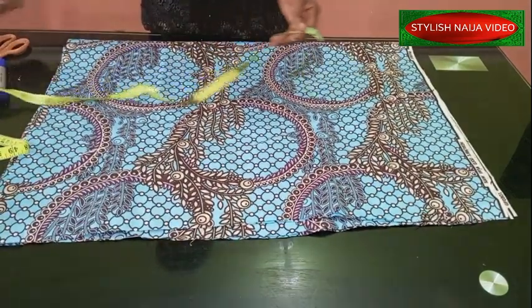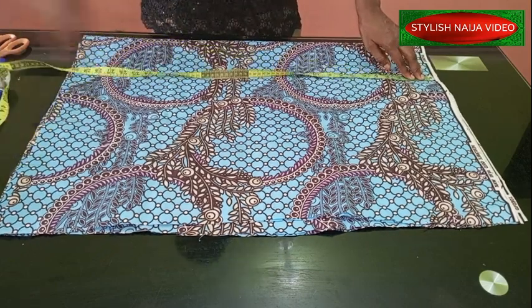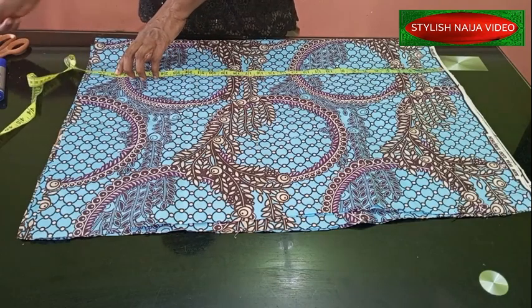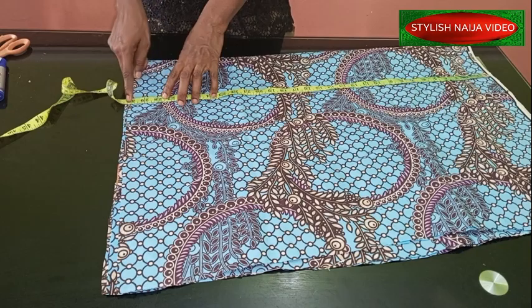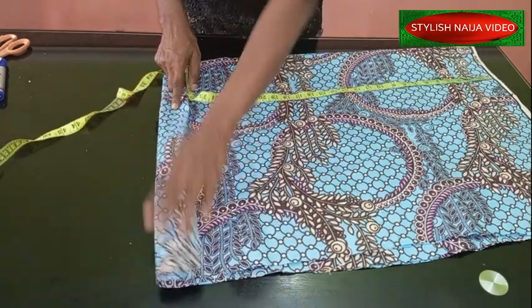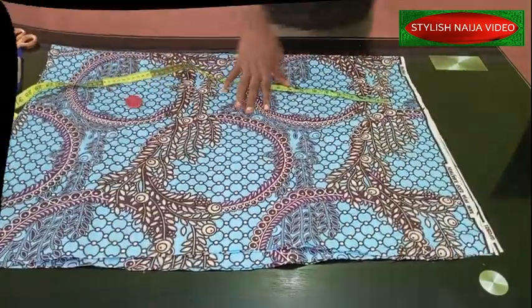For the length of the dress, I'm making use of 28 inches, so I cut out 30 inches because I'm going to fold part of it. You can see it is a long top. So these are the measurements — now let's just start measuring.